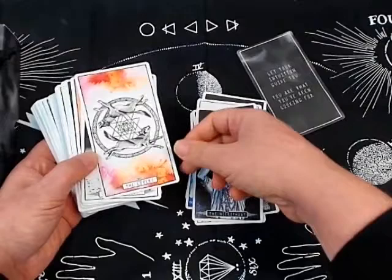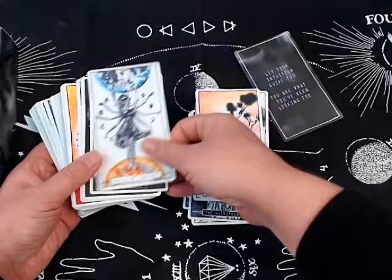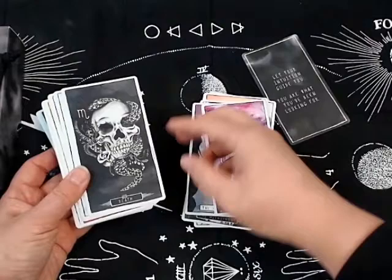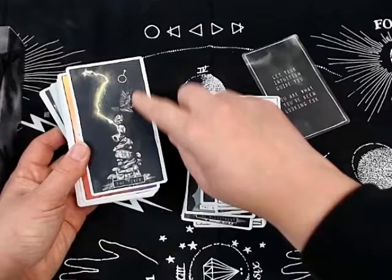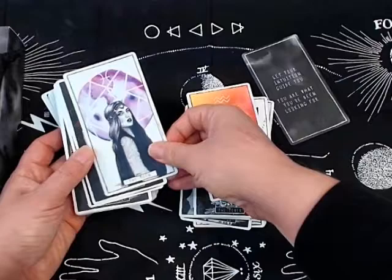We've got the Fool, Magician, High Priestess, Empress, Emperor, Hierophant — that guy still creeps me out. The Lovers, the Chariot — I wonder how they made the decision to use people on some cards and animals on others. I like the horse for the Chariot though. Justice, Hermit, Strength with lion imagery — you see that a lot. The Death card is actually beautiful. I really like it. Temperance too.